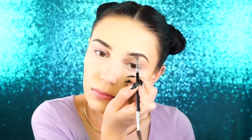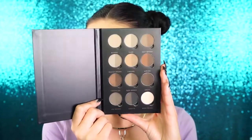So I'm just defining the tail end and I bring a little bit of it to the front, but I mostly leave it blank because what I do next is I go into my Anastasia Brow Kit and I use the shade Chocolate and I fill in the front like that.